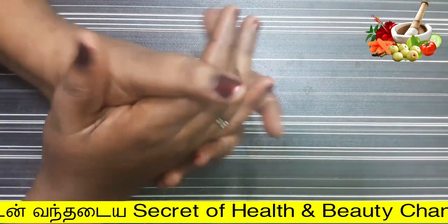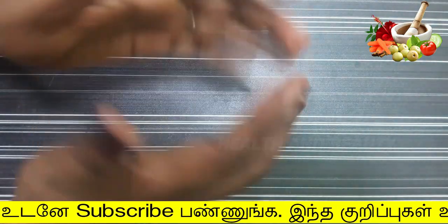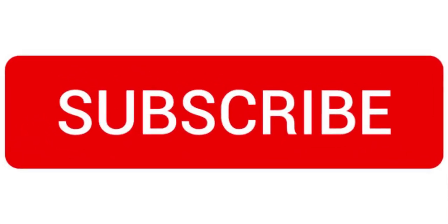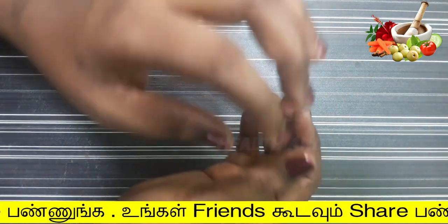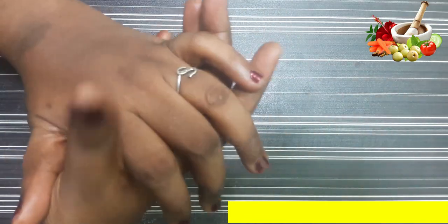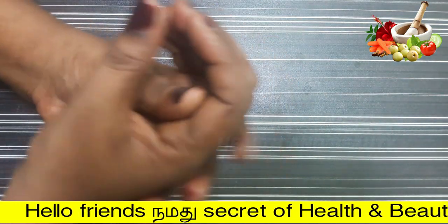If you have already finished this video, please like this video. If you like this video, please share this video. If you are in our channel, please subscribe to our channel. Please hit the bell button and click the bell button.